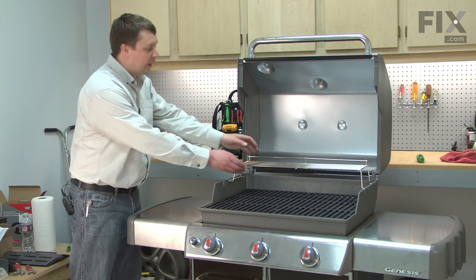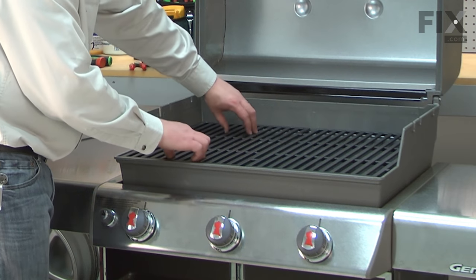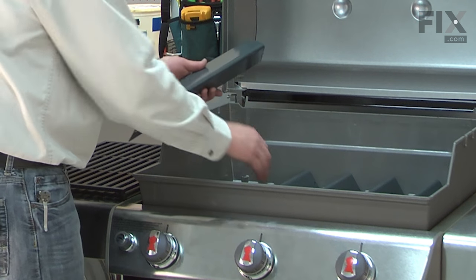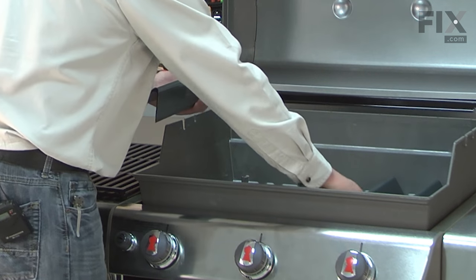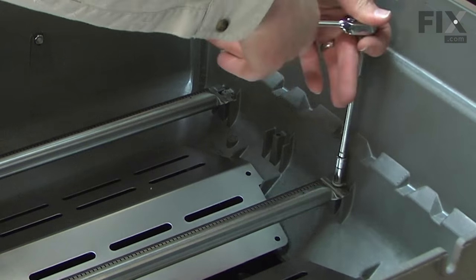I'll begin by removing the warming rack — it just pulls away from the barbecue body. Now I can remove the grill grates; they're just sitting in place. Now remove the flavorizer bars. Now remove the screws that secure the burners to the back of the grill box.